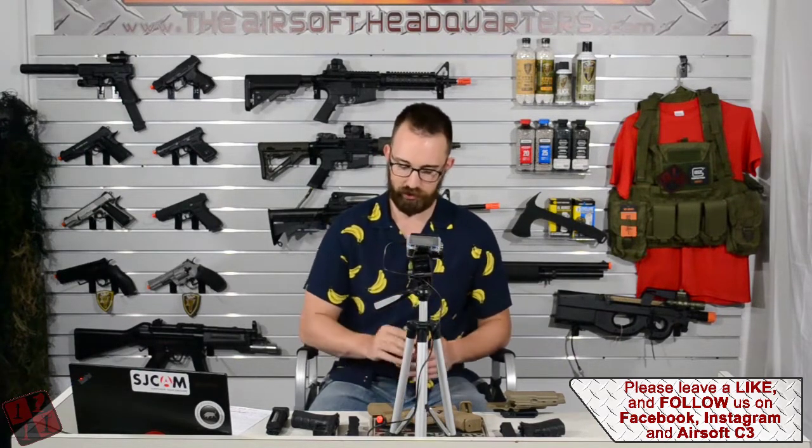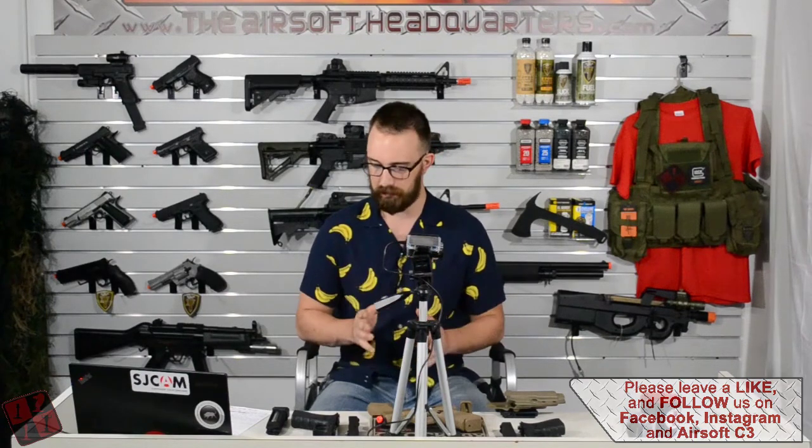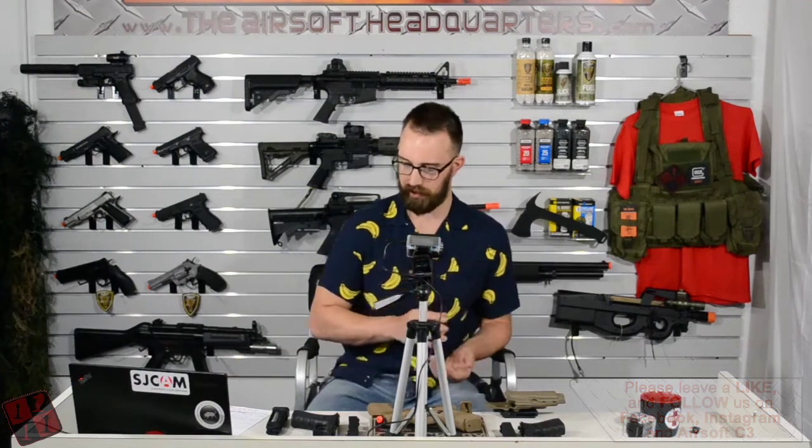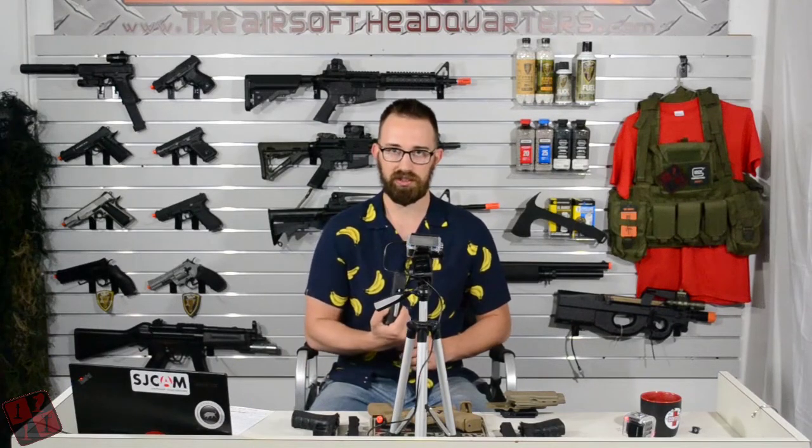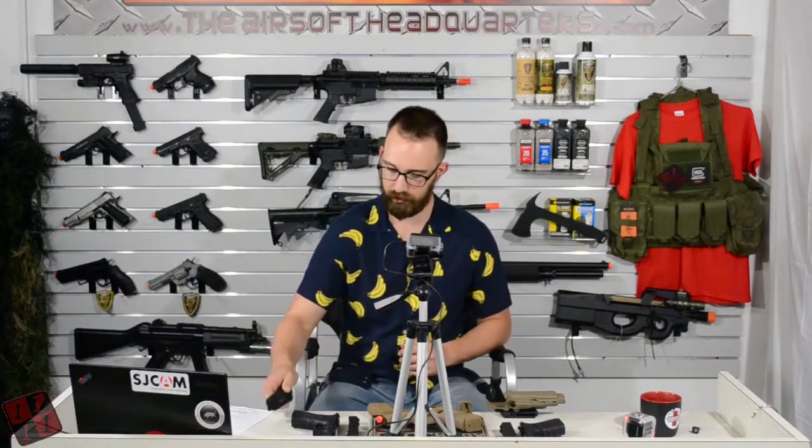The 19X is going to have some Gen 5 features. That doesn't particularly make it a Glock Gen 5 pistol, but it's very similar aesthetically, and I'll go over a couple of those as well. Currently on the market, we only have the 19X as a green gas blowback pistol. Internally, it's set up mostly for green gas. I did run CO2 mags from the Elite Force Glock 17 through it yesterday.